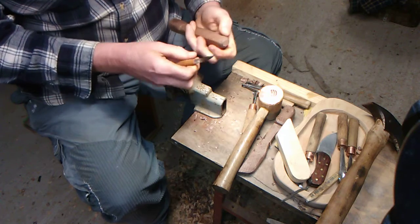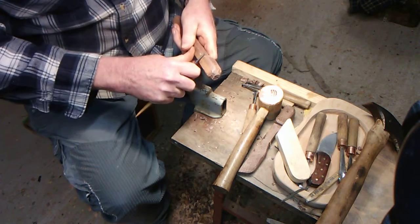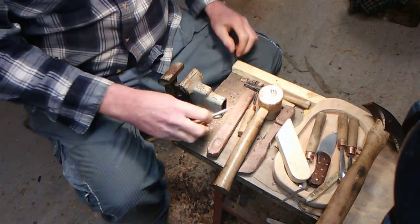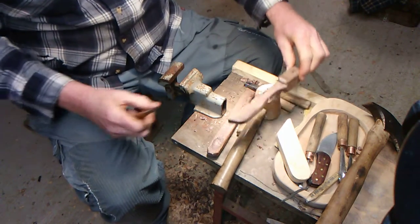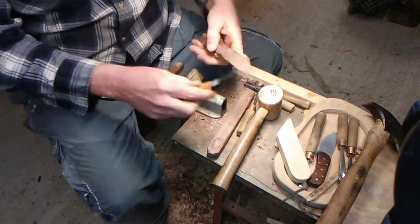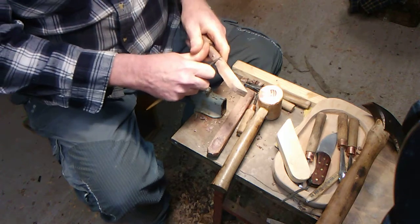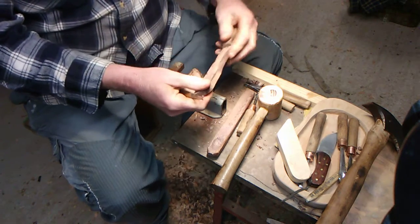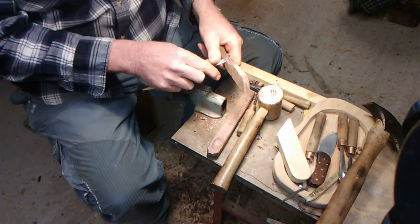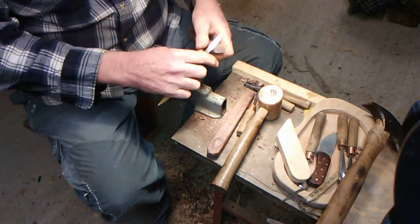Can't believe we got that knife that sharp. This is a piece of black walnut we're carving on. We have another one we're carving as well — we're going to make two of them, both out of black walnut. This piece has some curly walnut to it, so we've got to be real careful not to take too much off at a time. Just carve a little bit at a time until you get it where you want it.